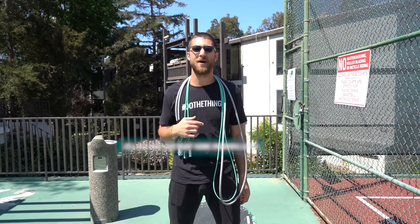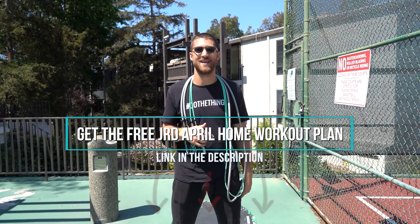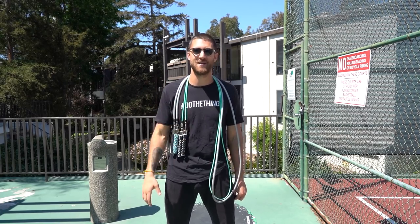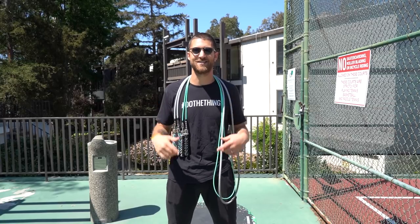We still have our free four-week workout plan available. If you have not grabbed that for this month, you can — it's linked up in the description below. Just click the link, put your name and email in, and we'll send it right to your inbox. If you don't see it, check your spam inbox, sometimes it ends up in there. Alright, so we've got no warm-up today — we're going to go right into the workout.